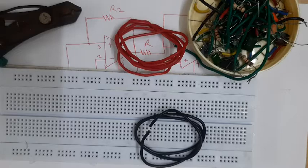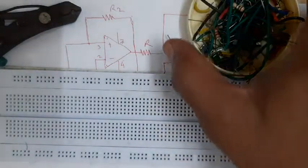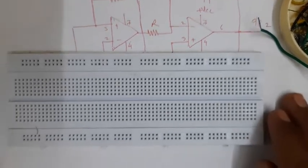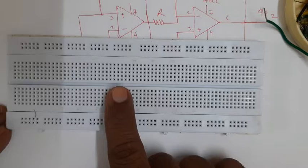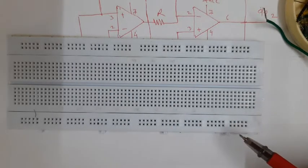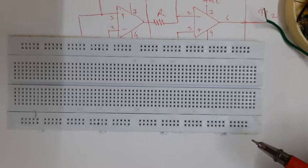Namaskar dear students. Today we will discuss how to connect a circuit on a breadboard - that is the better method to connect the circuit on breadboard. First of all we will look at the arrangement of the breadboard. The purpose of the breadboard is to test the circuit on it before finalization, or for practical purposes we can connect the circuit and test the working of the circuit.